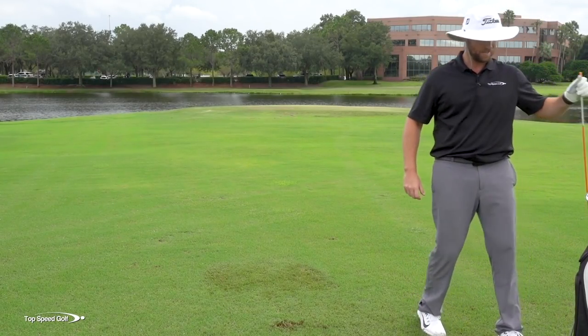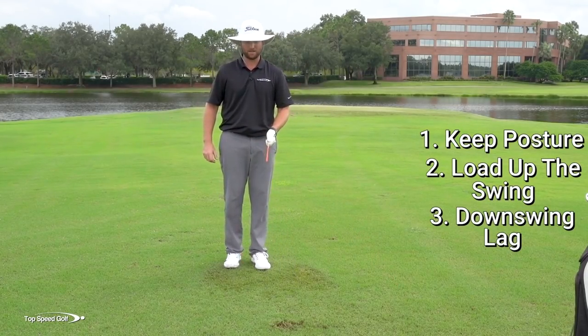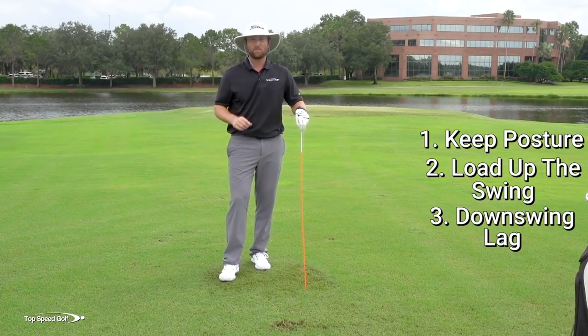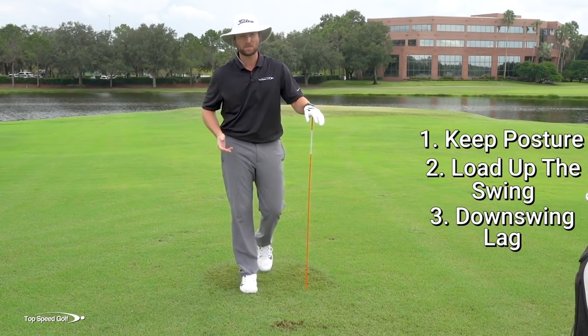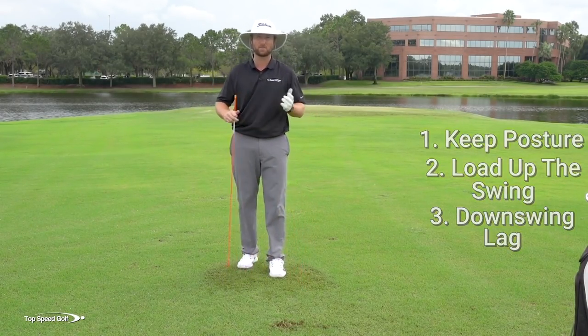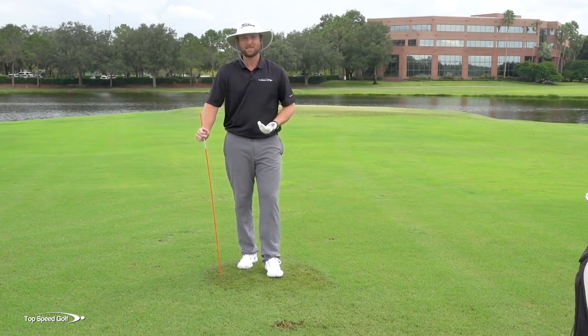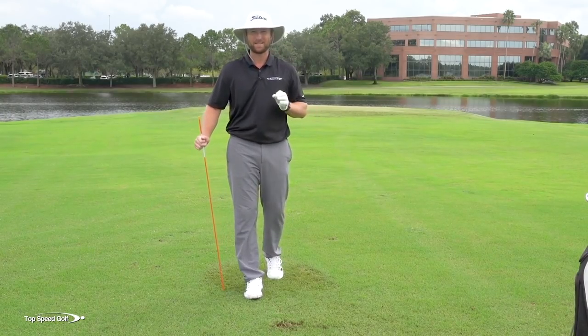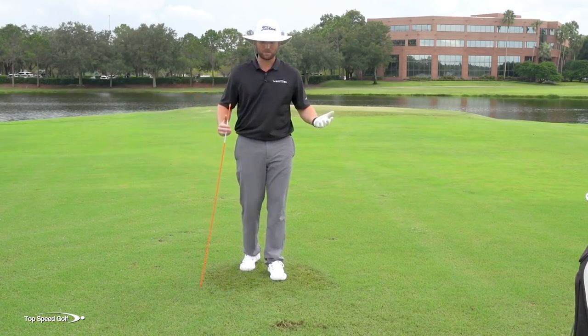The third piece is lag. Here's a great drill for having lag. These five pieces - these five fundamentals - are the fundamentals of the Top Speed Golf system. This is what I base all my teaching methodology on. This is what makes playing golf really easy. You don't have to worry about 100 things. Get these five things right and you're going to have a great time on the golf course.